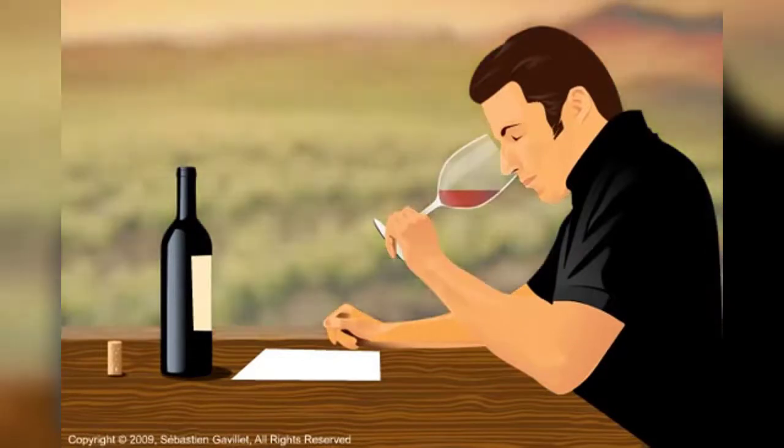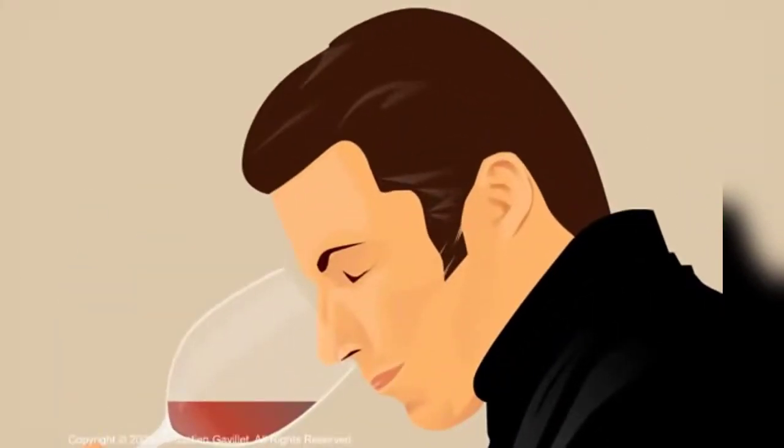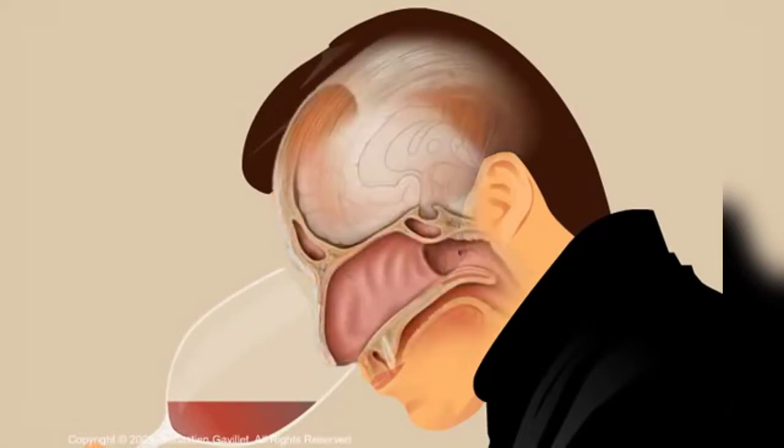Now it's time to sniff the wine. Hold the glass in such a way that your nose is inside the mouth of the wine glass, then inhale. Sniffing is the process of smelling wine through your nose, or orthonasal olfaction.